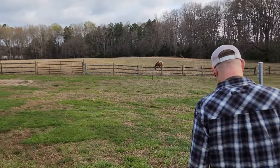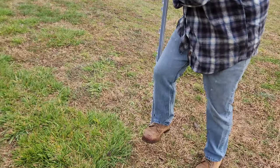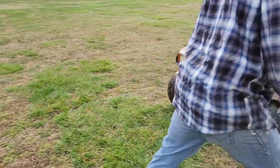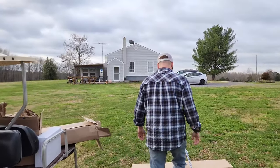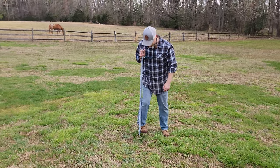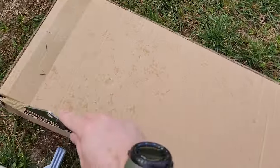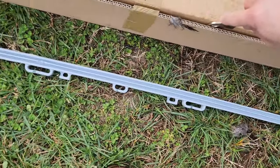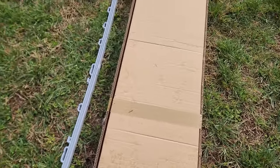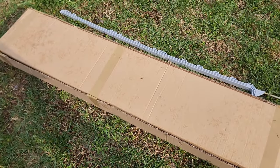I'm putting the step-in posts about every eight to ten feet, stepping them in as I go. I ordered 25 of them — I probably don't need all of these, but I'll have extras. Eventually we want to do some pigs and stuff, so they'll come in handy.